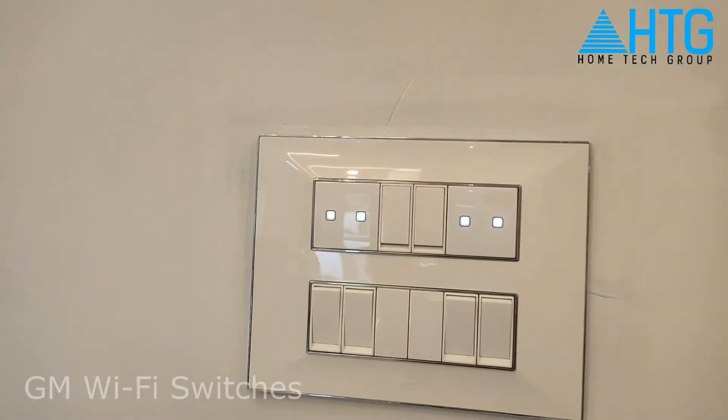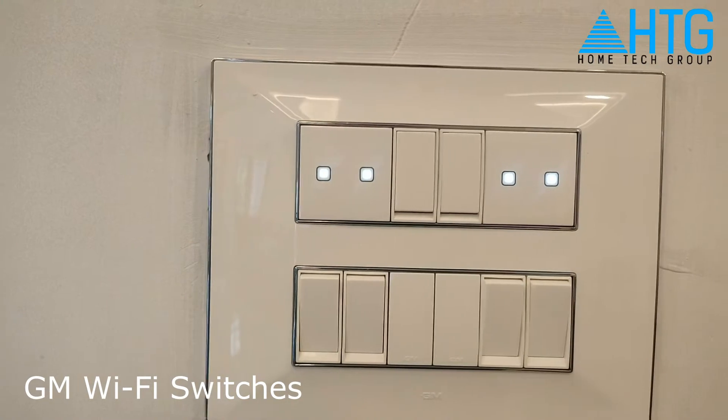The GM Wi-Fi switches are white, grey and black. They are available in the market.